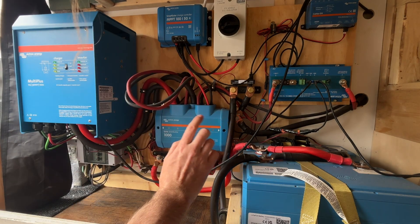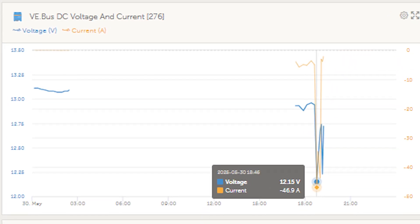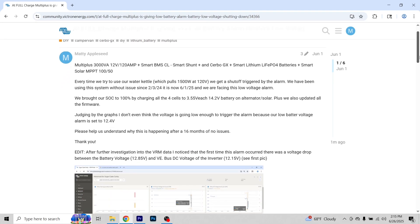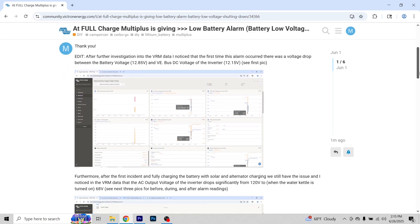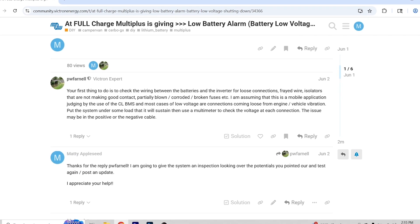We have the complete Victron system and we've been getting a low battery voltage alarm from our inverter. We looked at the data the smart Victron system provides and it shows the battery was reading a completely different voltage than the inverter was receiving. I went on to the Victron community website, made some posts, and asked people what was going on. Since it was dropping a volt from the battery to the inverter, people recommended checking that line all the way through for any faults, loose connections, or corrosion.